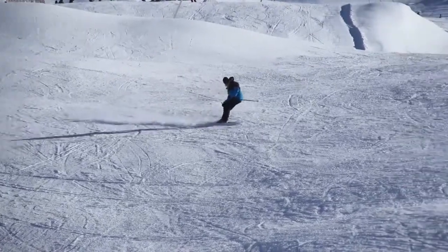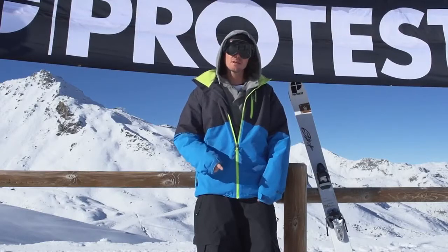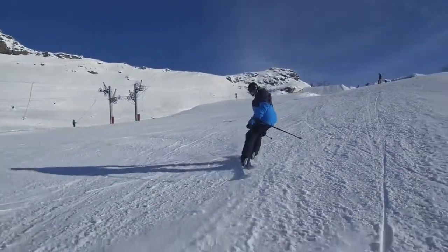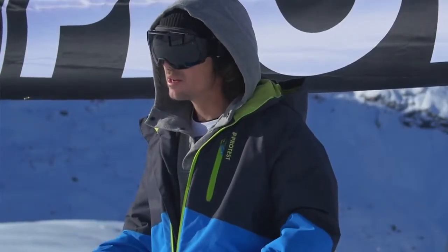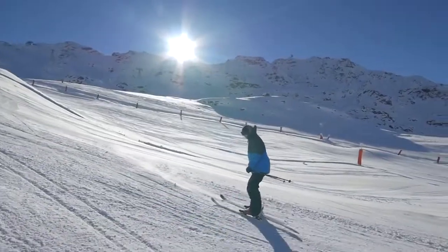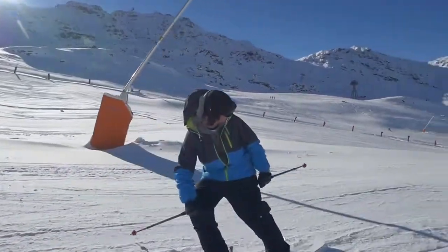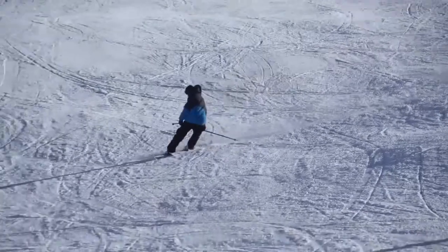To ski switch, it's the same basic position as when you ski forward. The most important thing is that you don't ski with your legs straight. You really have to bend your knees and your ankles. You will start sliding backwards, and to get into the turn, you will just slowly push your left foot to the back. Then you will slowly turn your hips, turn your shoulders, and look above your left shoulder.